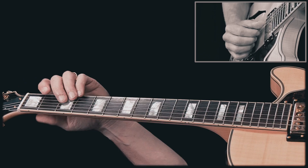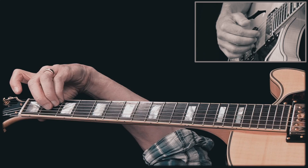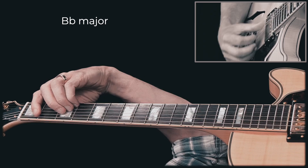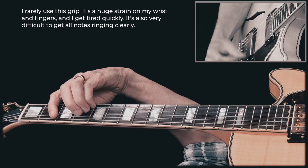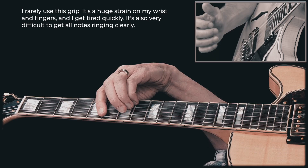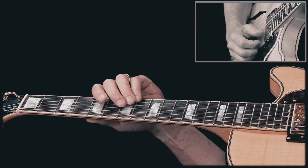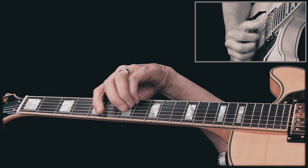Now to make a bar chord from this shape, you can use the same approach I just showed you. One common way is to use this grip for A, then move all the notes up one fret and you get B flat major. Now look at my arm — it's kind of twisted in a weird way, so I don't really like to use this grip for this chord. As you can see, it's not a very comfortable way to play this chord.